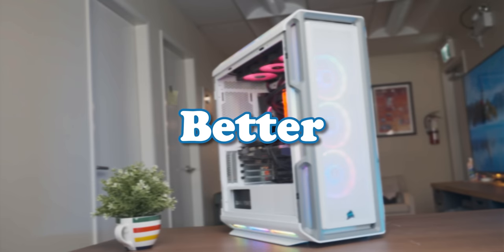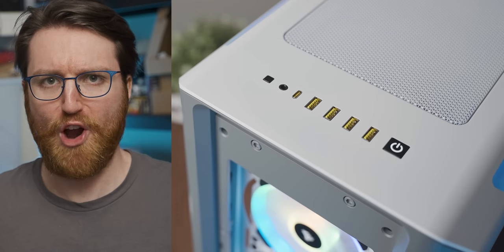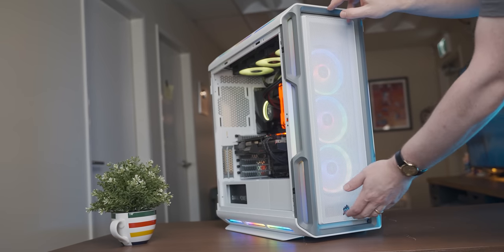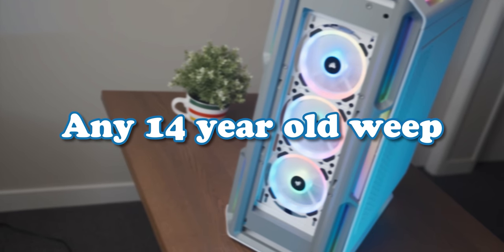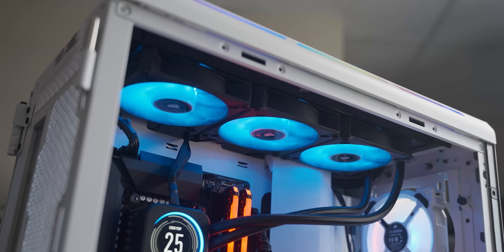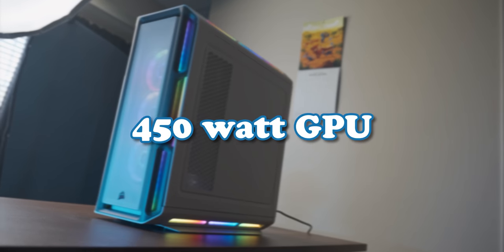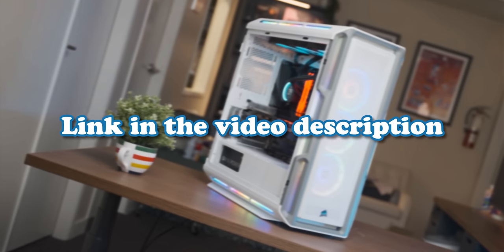Before we get into that, we need to hear from today's video sponsor that helped pay for whatever is about to happen. The Corsair 5000T is a powerhouse of a case, pre-loaded with enough RGB to make any 14-year-old weep. With its cavernous interior and generous radiator support, you can fit enough cooling to satiate even the most insane NVIDIA engineer's appetite. So get the 5000T using the link in the video description.